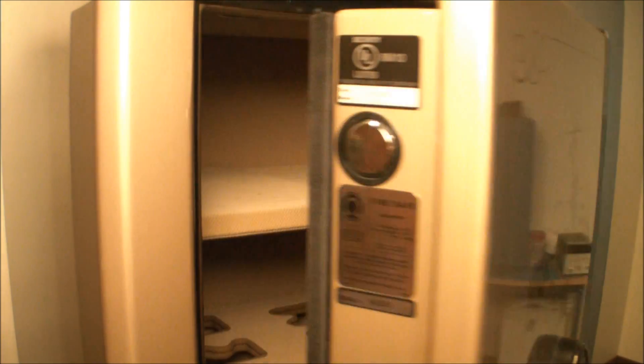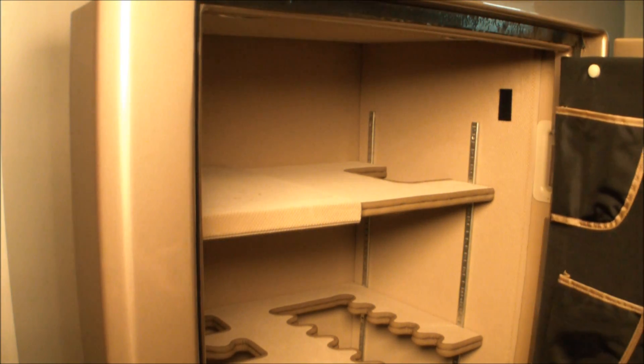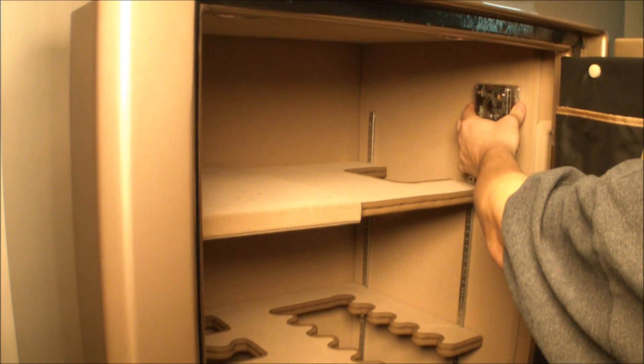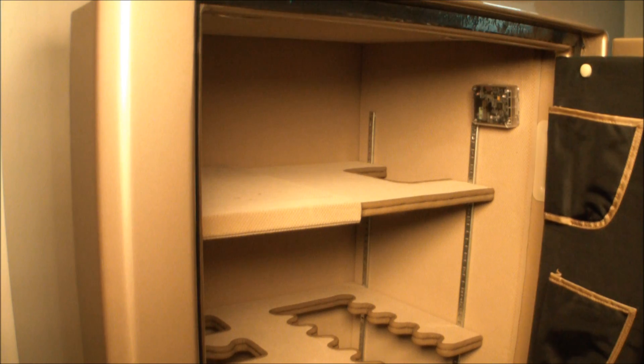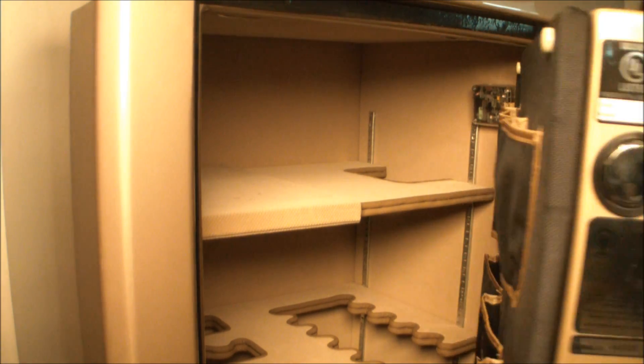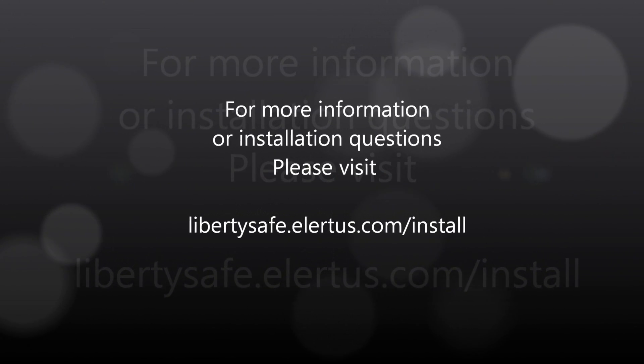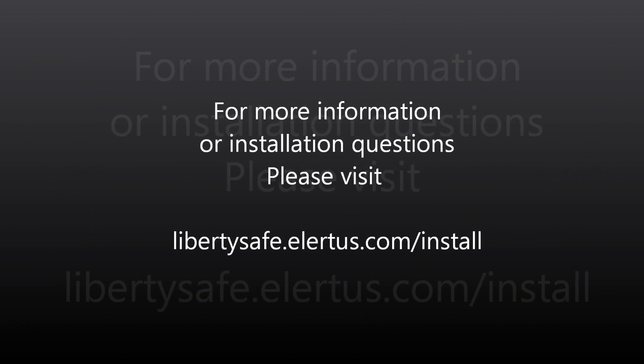Now simply place the Safe Alert sensor into your safe on the upper right hand side using the supplied velcro strip. This completes the installation of your Liberty Safe Safe Alert device. For more information or installation questions, please visit libertysafe.alertis.com/install.